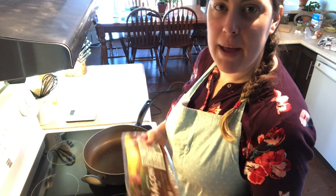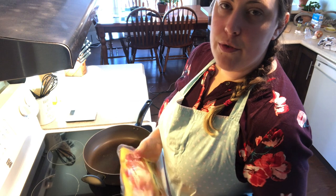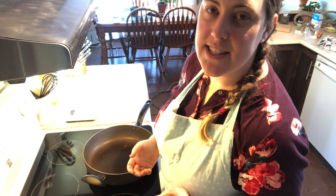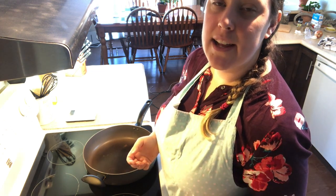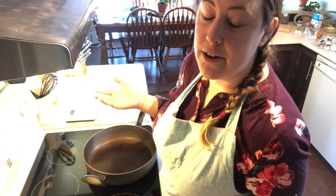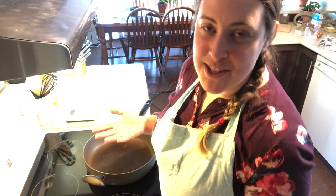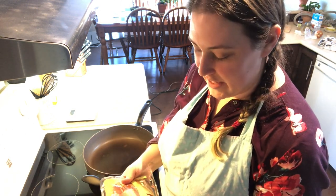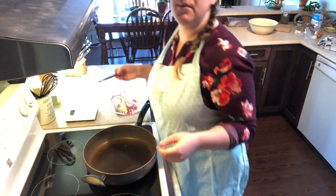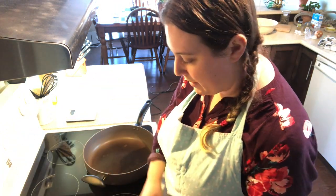I'm turning my frying pan on and we're going to get some bacon going. For these moose burgers, we're going to do about six slices of bacon and I'm not going to cook them to crispy — just till they're kind of medium done or floppy. That's not a technical cooking term, but let's just say it is for today. We're going to keep the grease from the bacon and cook our burgers in the bacon grease.